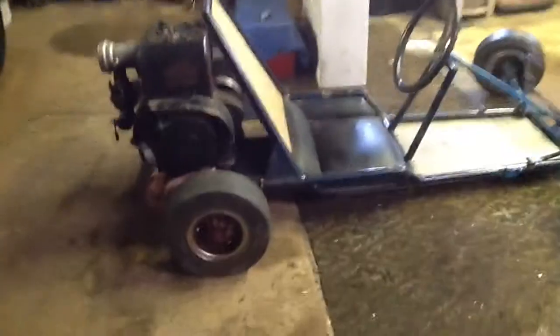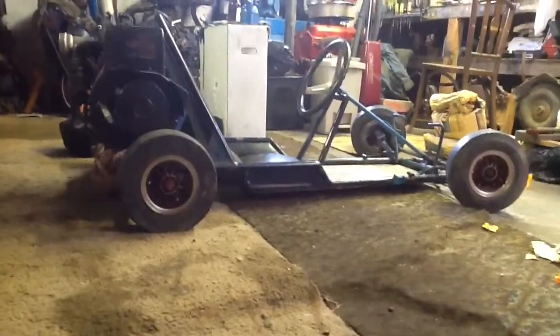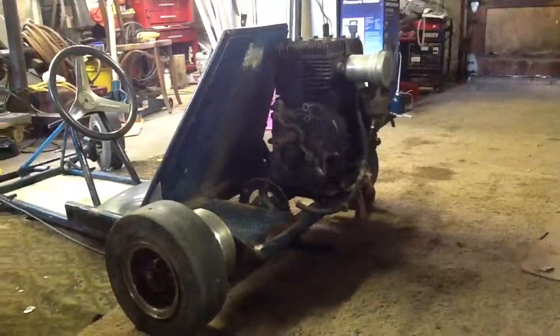That engine looks huge for this go-kart. Just need to get the clutch, and mount the engine, and the gas tank. And all of the hubs are all aluminum. Even on the drum brake there, and the rims are aluminum.